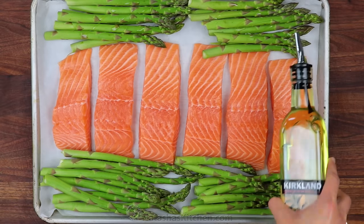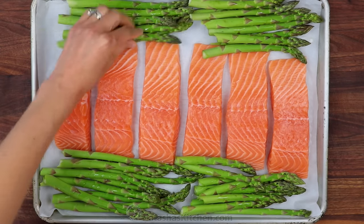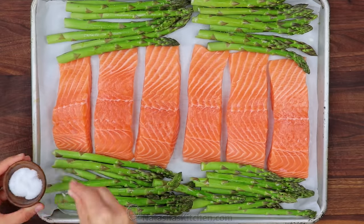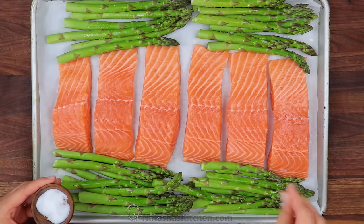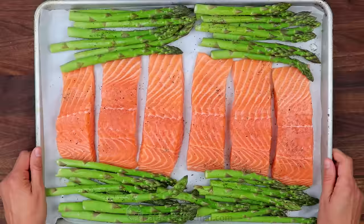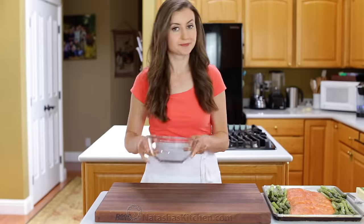Drizzle and roll the asparagus with a little bit of olive oil. Season everything lightly with salt and pepper. Now on to that incredible flavored butter.